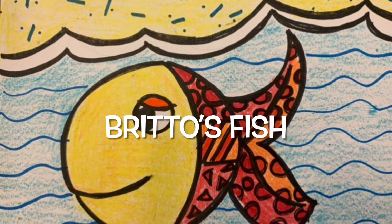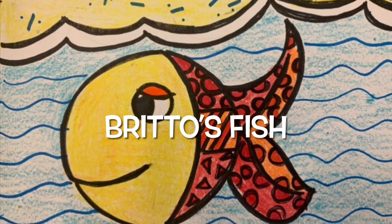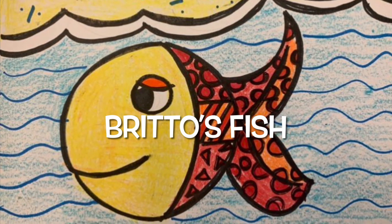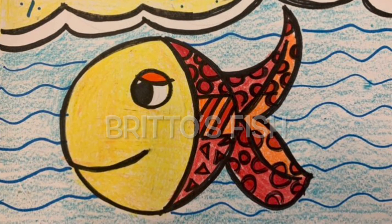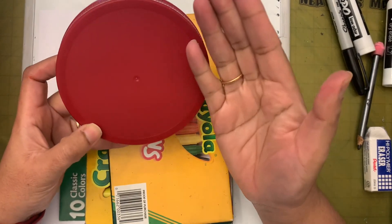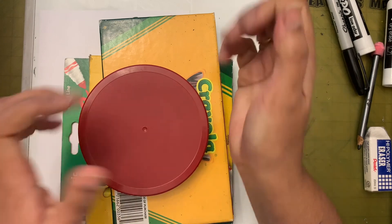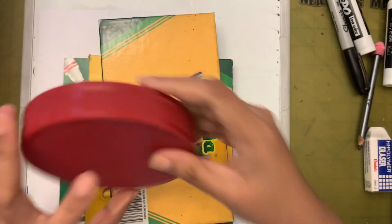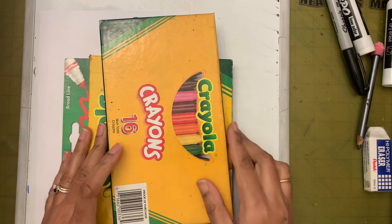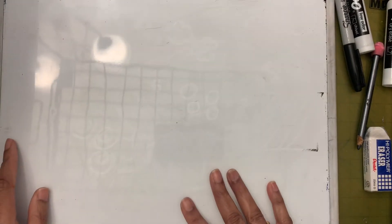Hi friends! Today we are going to draw pets in the style of Romero Britto. Let's see the supplies we need - something to draw a circle with, almost two fists inside the circle. I have crayons, markers, half a sheet of paper, and my whiteboard to show you how to make this fish.